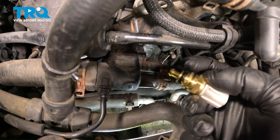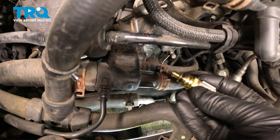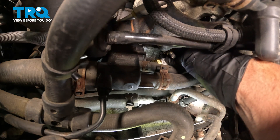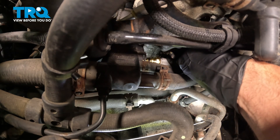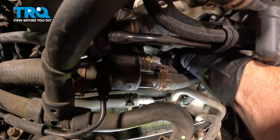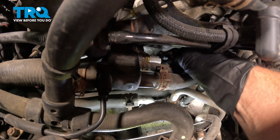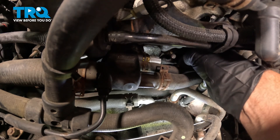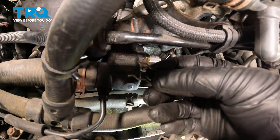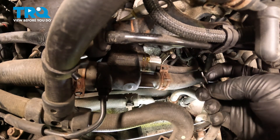Now take the sensor. You can put a little silicone lubricant on the sensor just so it slides in better. Just slide that in, with the connector facing up, just like it was when we pulled it out. Now we need to take this clip — the retainer — and slide it in from underneath. It's a little tricky to get to.